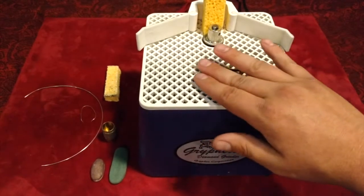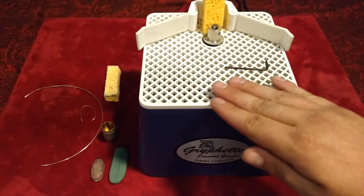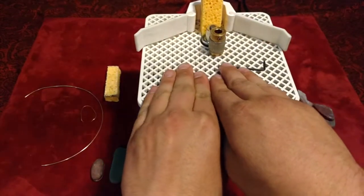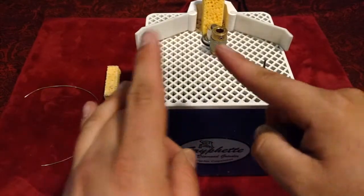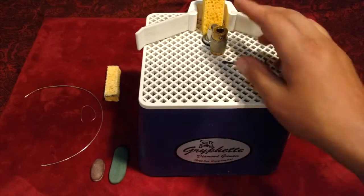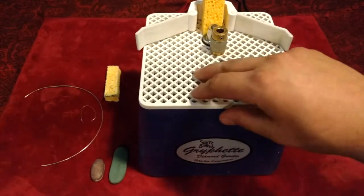Folks use these machines in the stained glass world a lot — to push their pieces on this flat surface against the diamond wheels, perhaps to make them flatter, and then solder them for their stained glass art. That's one application for this machine, kind of the only other one I know besides what I'm about to do.